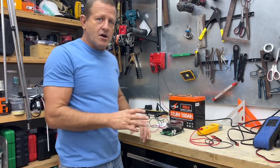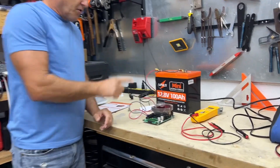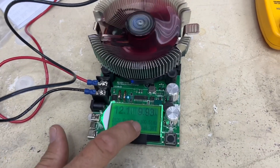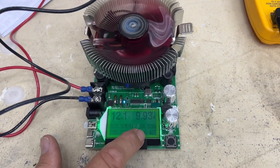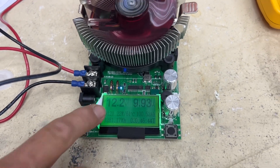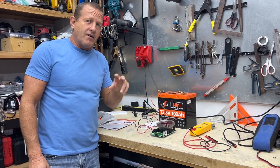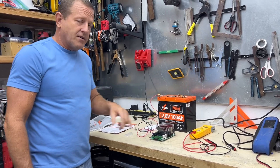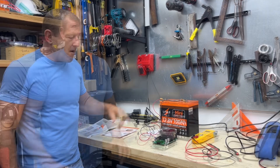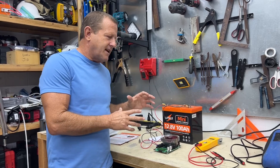We've been running this test overnight. Next morning we can see it's still running. We have met the 100 amp hour capacity — right now we're at 100.51 amp hours on this test. We're still at 12.2 volts, and the low voltage cutoff on this battery is 10 volts, so we've still got two and a half volts to go before the BMS would even drop out. It definitely meets the advertised capacity. Let's go ahead and disconnect the tester.